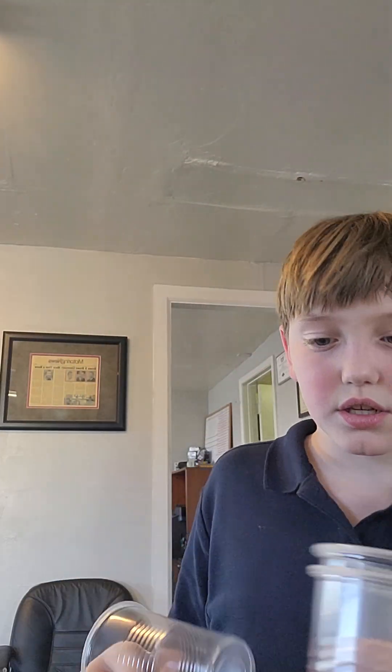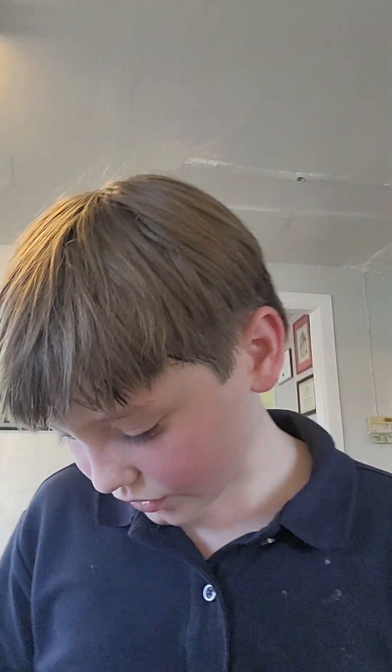Guys, we need to open this water — it won't open. All right, there we go. It's filled up with water and it was cold.